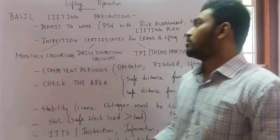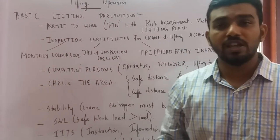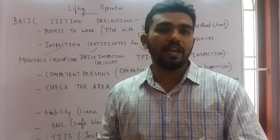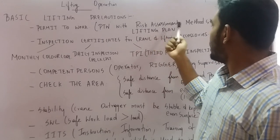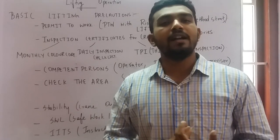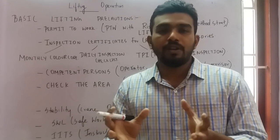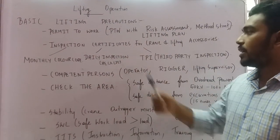First, you have to check the permit to work — whether that particular lifting operation and the particular crane is allowed to do lifting in that area. Also check the risk assessment, method statement, and lifting plan. The lifting plan is developed by the lifting supervisor and should comprise the exact weight of the load, how to lift it safely, and the different boom angles used.